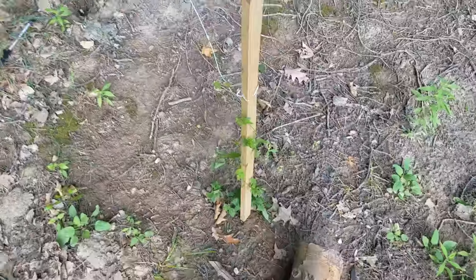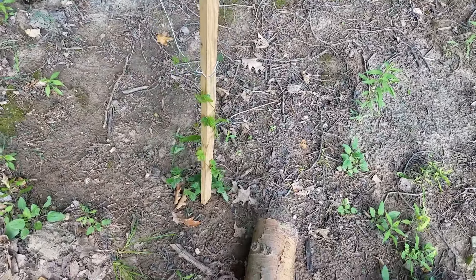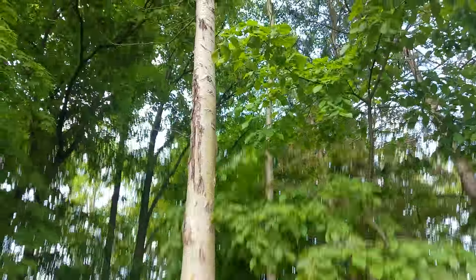I just set this up on the stake today, so we'll see how quickly it progresses. It grows quick and hopefully it'll climb right up on that tree and start making its way up a bit.